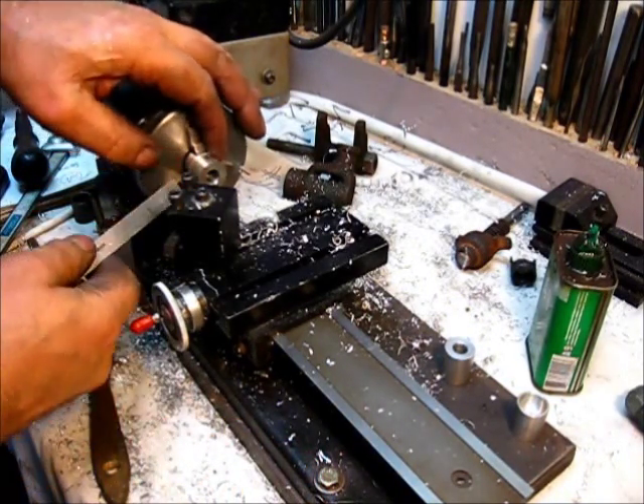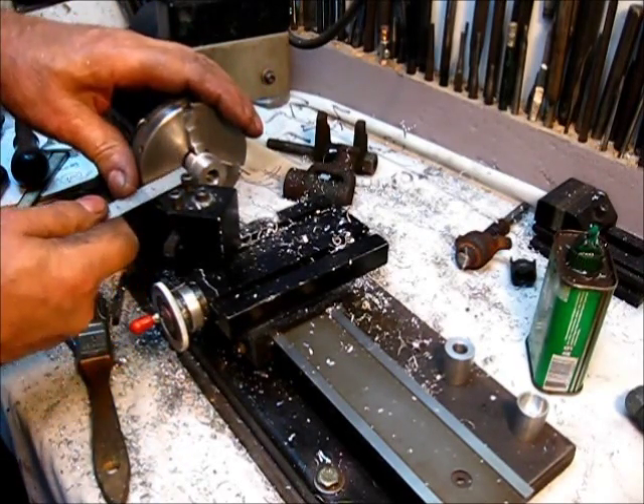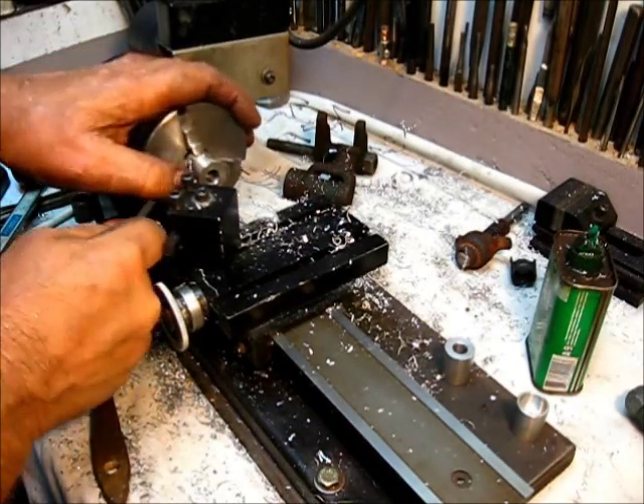You have to be able to see what you're doing, so get that ring of metal right there away from there. You don't want anything in your obstructions.